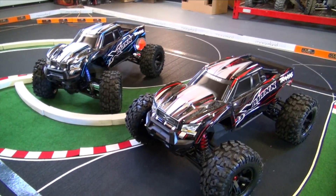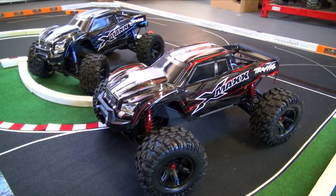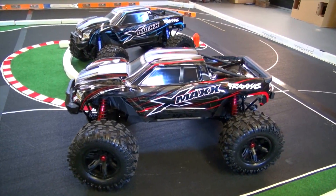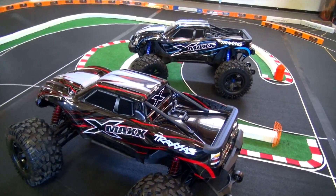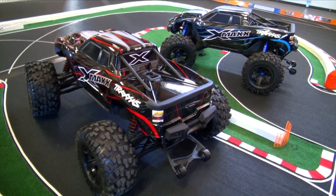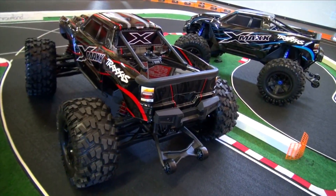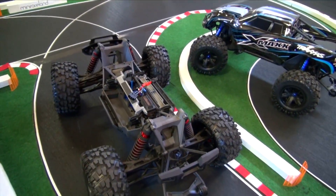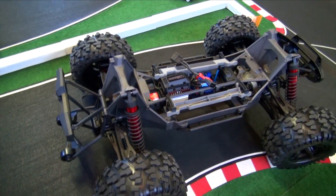Check this out. This is the new Traxxas X-Maxx. In person, these trucks are just phenomenal to look at. This is the newly, soon to be released, 8S LiPo ready, completely upgraded, and we were lucky enough to get two of these sent to us by Traxxas so we can show it off to you guys. It's hard to tell the size of this rig, that's why we put it on the racetrack here.